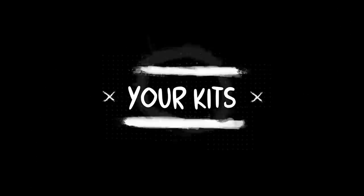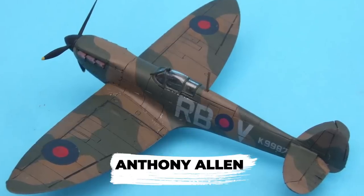Finally, we take a closer look at your images. If you want your images featured on the next episode of Flight Deck, send them to marketing@airfix.com.